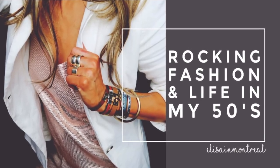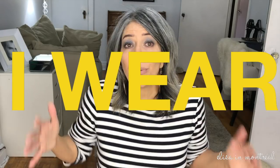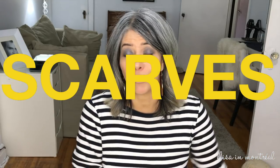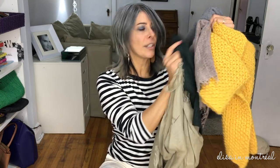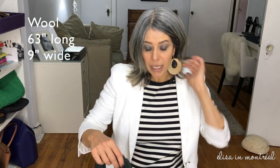Hey guys, today's video is going to be on how I tie my scarves. I'm going to show you the three methods that I've been using for the longest time. These are the scarves I'm going to work with to show you what I do. The first scarf I'm gonna show you is going to be this uber-duber simple scarf.